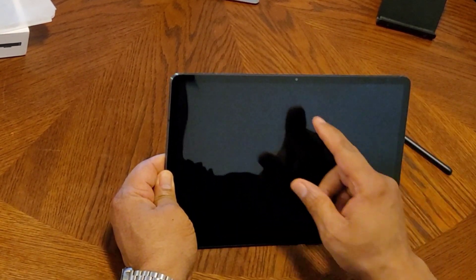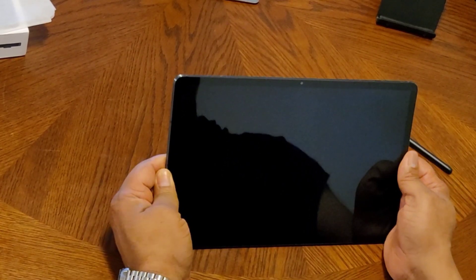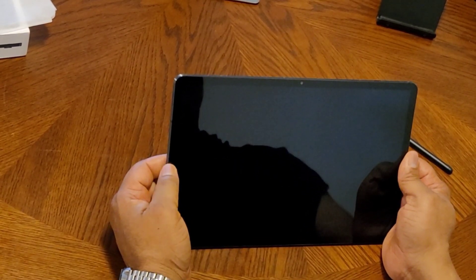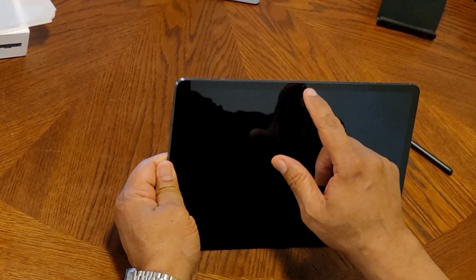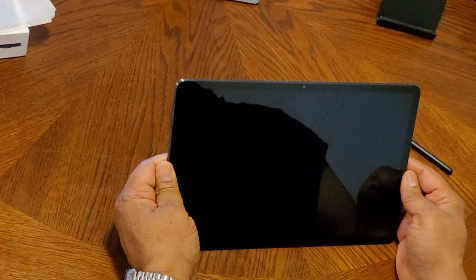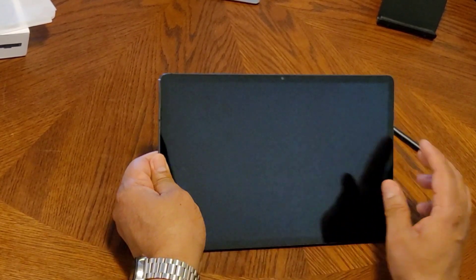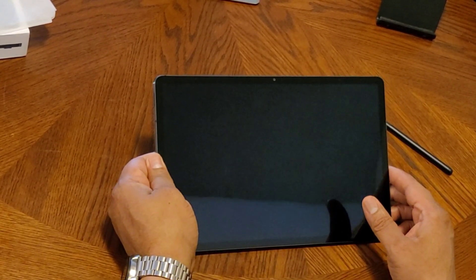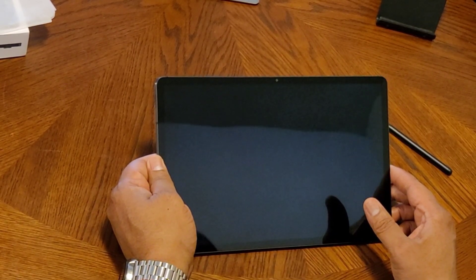In front, you have your front-facing selfie camera in the middle. Unlike Apple that has it on the side — take notes, Apple — Samsung has it in the front right here, so the orientation is right. That's a beautiful screen.